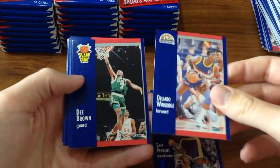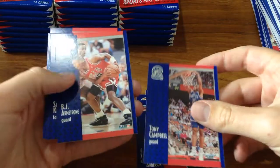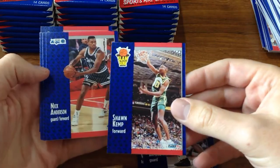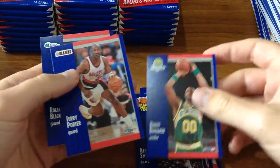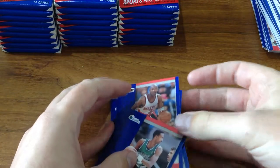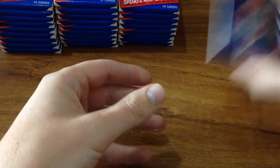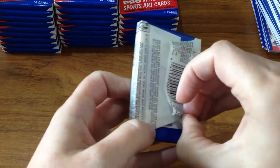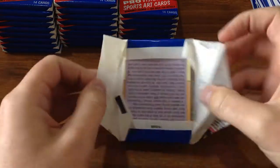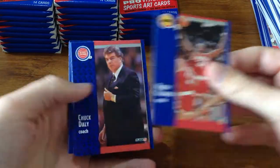Sam Perkins, Slam Dunk D. Brown, BJ Armstrong, Shawn Kemp again — but a different card. As far as I can tell, we haven't seen any double-ups so far, which is pretty awesome. We got through a quarter of the cards with no double-ups. We've got two variations of cards for some players — Shawn Kemp and Michael Jordan — there's a variation on the base set.